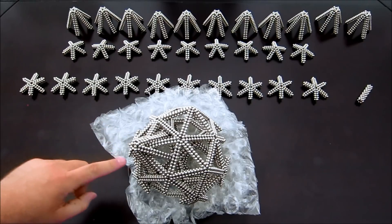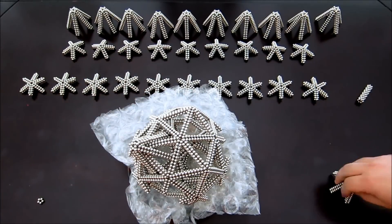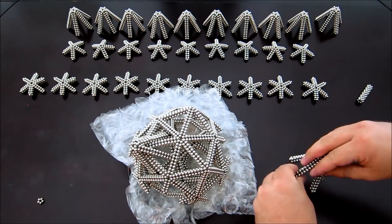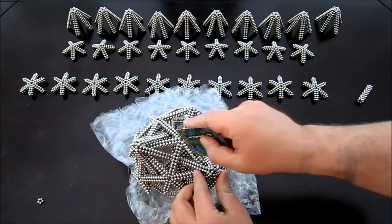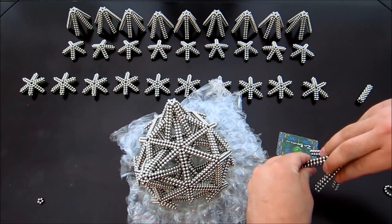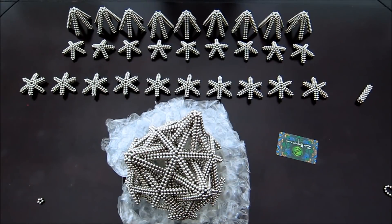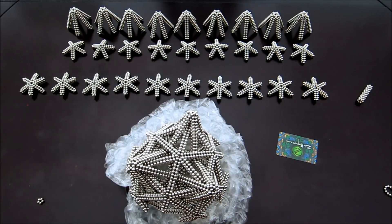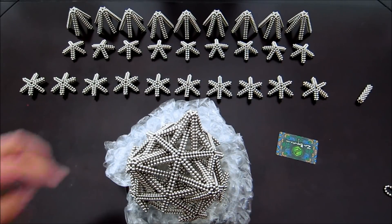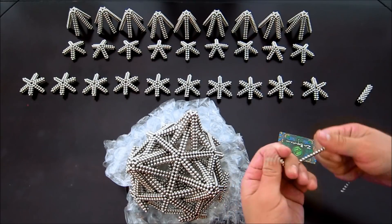That was a bit of an extreme example for that first one — they don't always go that poorly. Go ahead and add the other two on. Those second two were a little more typical of how that usually goes. At this point what you want to do is create a little bit of a support here — you will need three rings of six. You should have a bunch of leftover magnets by now, so just make it out of those.